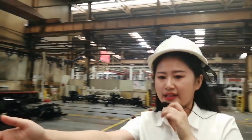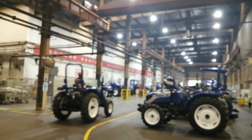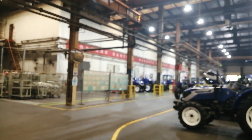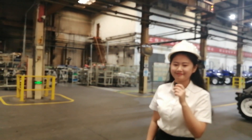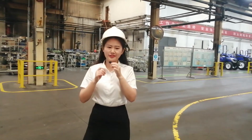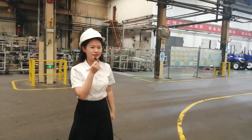You can see that tractor going offline. After this tractor finishes testing, it will go to the market. That's the end of Tractor Factory Workshop One — let's move forward with our visit.